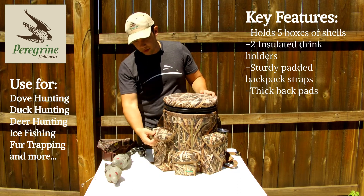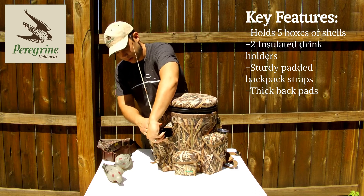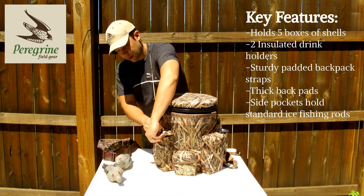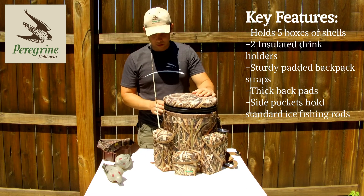For ice fishing, instead of putting in the shotgun shells here, you can just take your standard ice fishing rod and slip it right down here into the pocket. And off you go — so you have one in here, one in here, so two ice fishing rods.